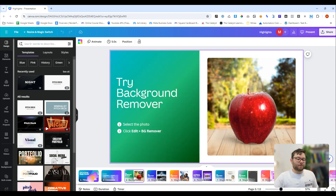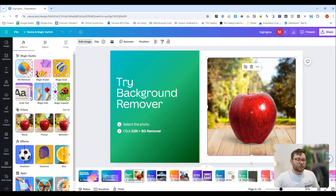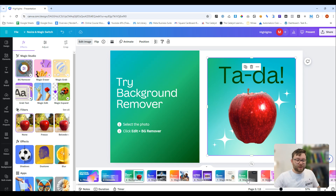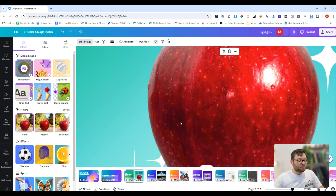Starting off with the background remover — they've apparently made some enhancements to it. So let's go ahead and remove the background from the picture. You can see how fast that was. And if we get right up and personal, look how clean that cut was. That was pretty impressive.